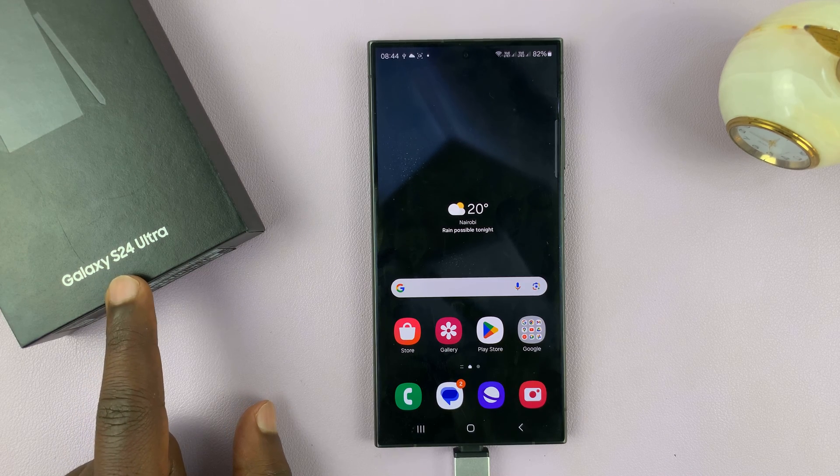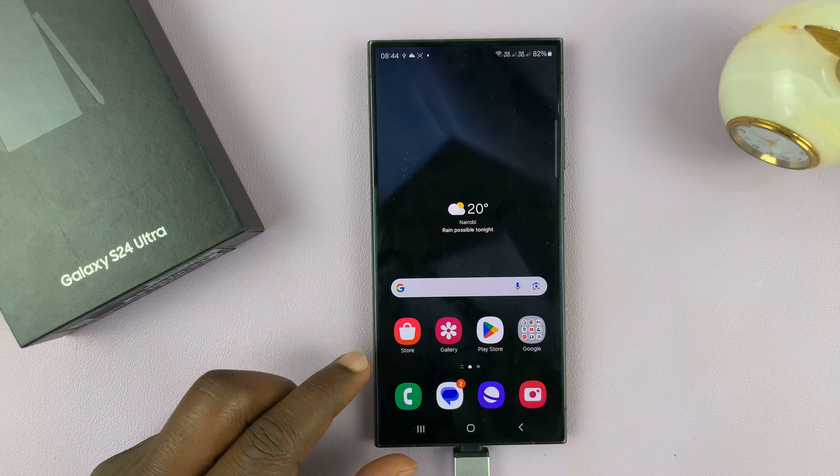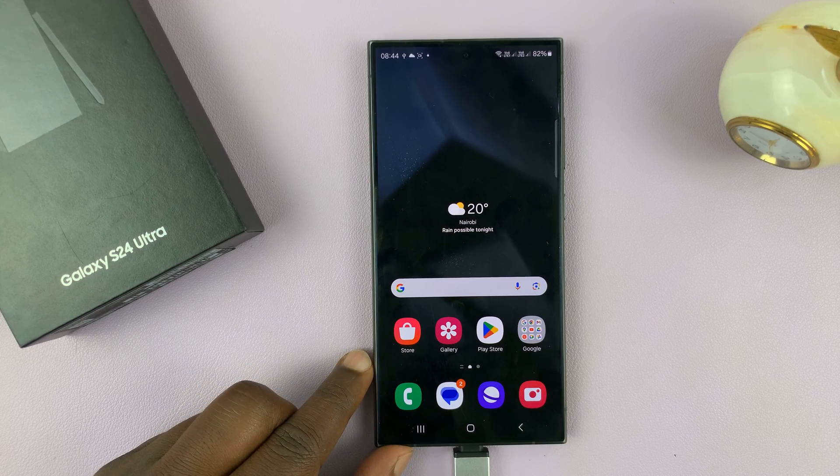I have the Samsung Galaxy S24, and I'll be showing you how to unmount USB devices from this phone.